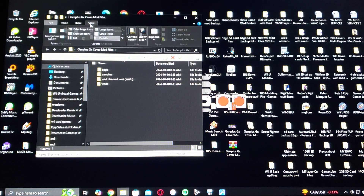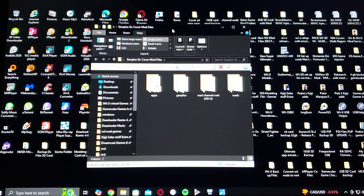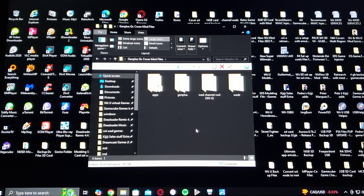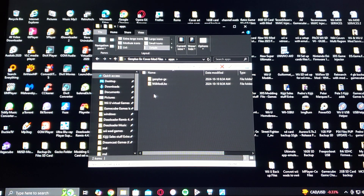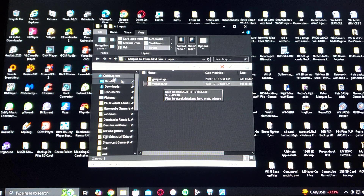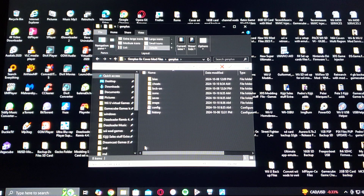So this is all the contents of the folder. I'm going to go through all the folders. First you're going to have the apps folder, you're going to have Gen Plus GX mod and WiiMod Lite to install the channel. You're going to have a Gen Plus folder — this is where you're going to have to put your bios.